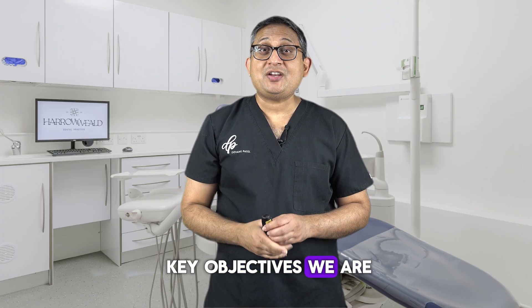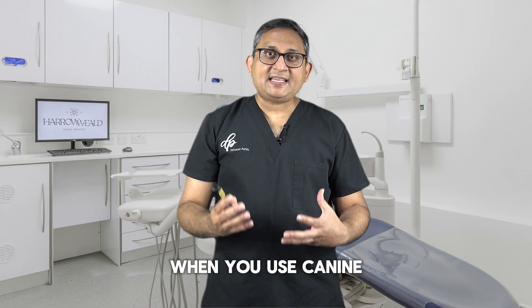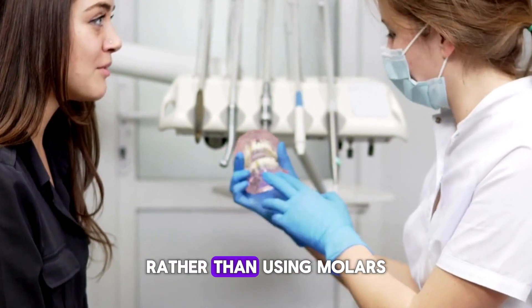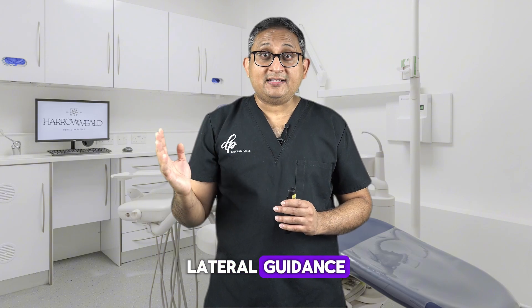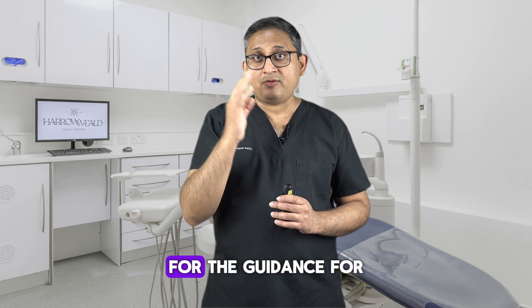What are the three key objectives we are trying to achieve when we use canine risers? Number one is muscle relaxation. When you use the canine for canine guidance, you are relaxing the muscles rather than using molars or even premolars for lateral guidance. That's the reason we choose the canine for lateral guidance — because we reduce the muscle forces.